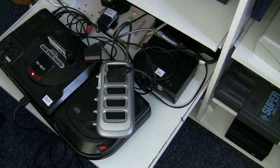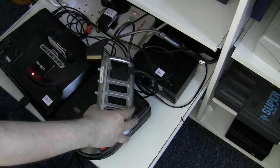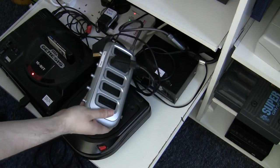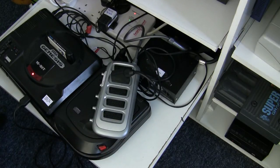Hi, it's Buko from VideoGamePerfection.com and today we're going to be looking at good SCART switch and bad SCART switch. I see a lot of these SCART switches for sale on eBay and people often ask me why I don't like them. In this video I'm going to try and show you.